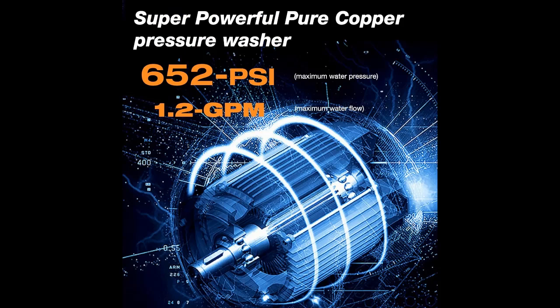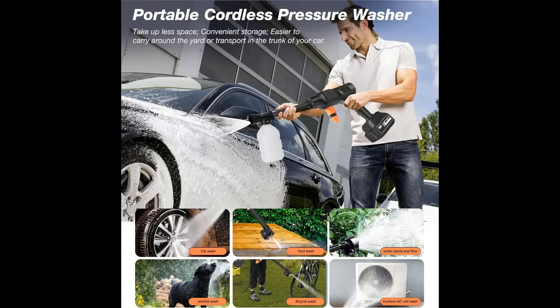It can be used for car washing, watering plants, cleaning floors, bathrooms, pools, doors, and fences, as well as reaching corners that are difficult to access in home and garden environments.